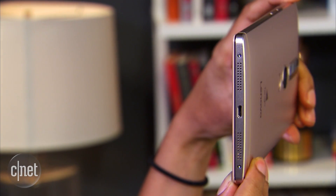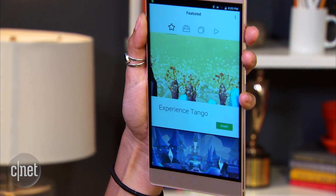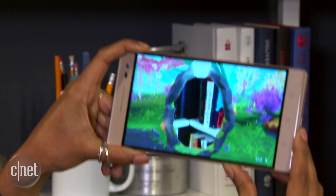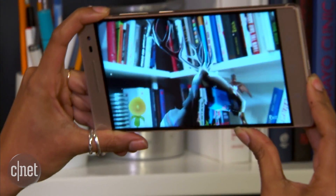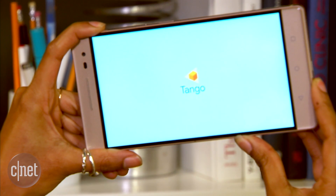Lenovo also introduced the Lenovo Phab 2 Pro. This is the first phone that features Google Tango, which, in a nutshell, is a depth-sensing 3D camera system. The Phab 2 Pro can scan a room and place virtual objects in real space. The phone itself features a massive 6.4-inch screen. There are also other models of the Phab 2 that don't feature Tango. The Phab 2 line of phones will be available in September.